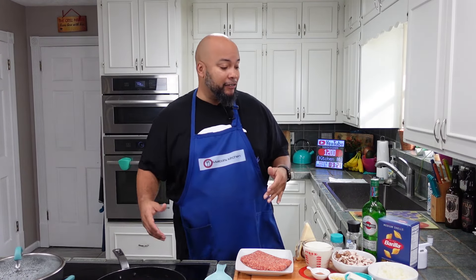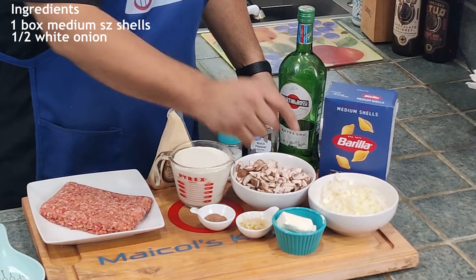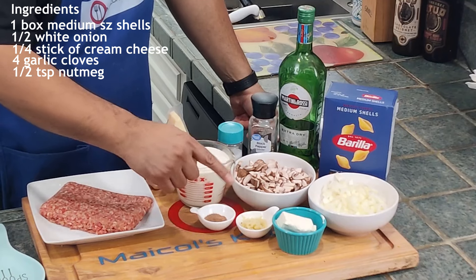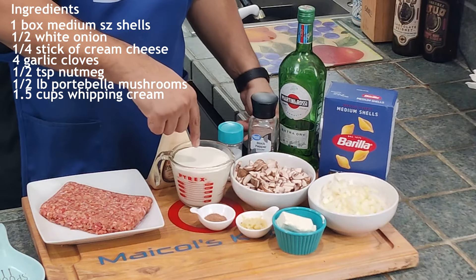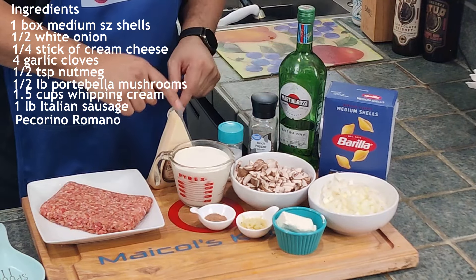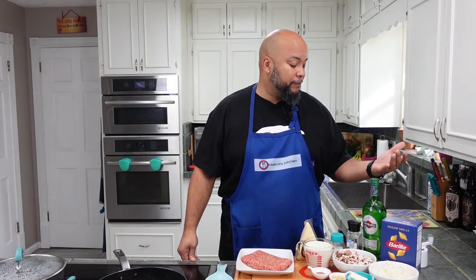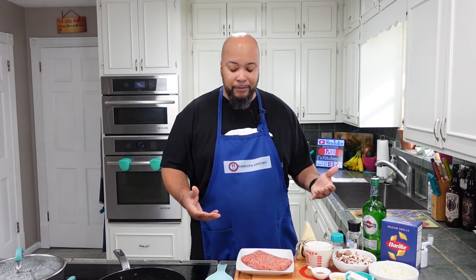So what do we need for this Pasta Norteña? First, medium-sized shells, half a white or yellow onion diced, a quarter stick of cream cheese softened, four big cloves of garlic, half a teaspoon of ground nutmeg, about a half pound of diced portobello mushrooms, a cup and a half of heavy whipping cream, a pound of mild Italian sausage to brown up, some pecorino romano to fresh grind, salt, pepper, and — you guys know — in my Italian dishes I lean towards dry vermouth versus white wine. I think it brings more flavor and we're not wine drinkers, but I am a vermouth drinker.